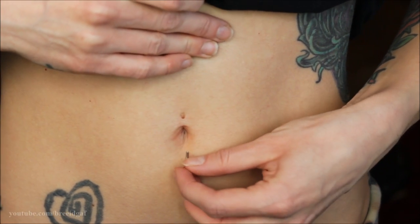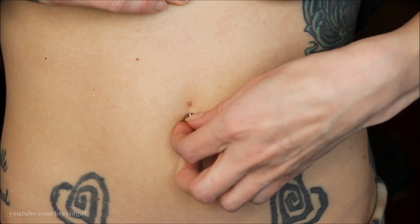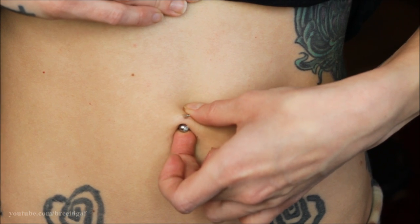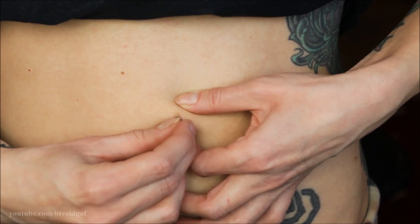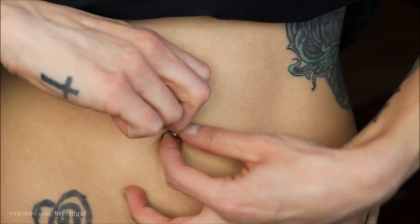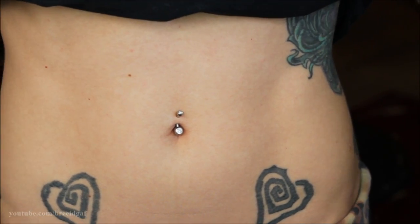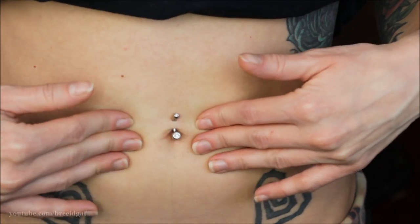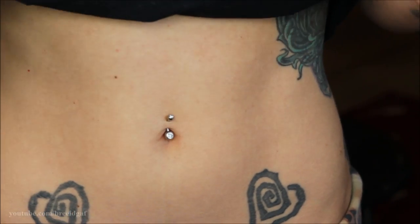I'll show you one more time how to put it in. Go from the bottom, nice and straight, find the hole — you will feel once you get it in — then very lightly push up, take the top of the jewelry, find the hole, put it in, and just twist. You should have absolutely no pain whatsoever. If you are having pain when changing your belly button piercing, it is either not healed yet or something else is going on, so make sure you feel absolutely no pain.